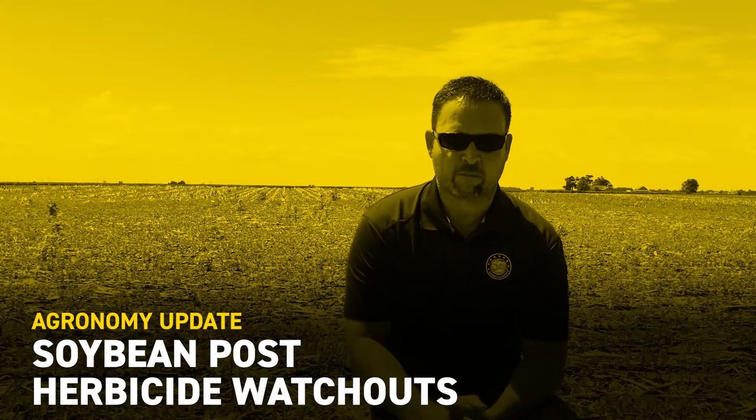Hey everybody, this is Chad Kaler, field agronomist for Beck's Hybrids in East Central Illinois. Today's July 1st, 2019. Just wanted to talk a little bit about some herbicide choices as we move into July.